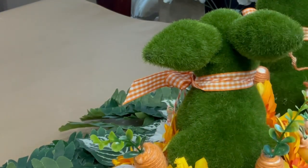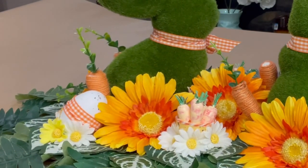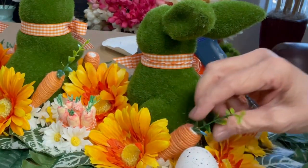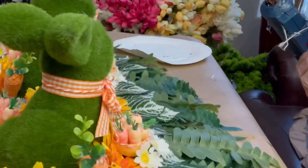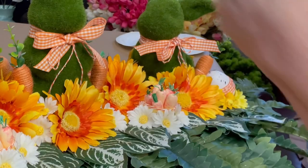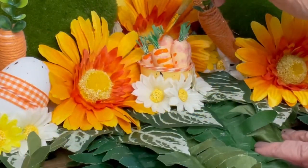Next I took some greenery — I can't remember where I got it — but I took out all of the stems from the jute carrots and replaced the paper greenery that came with the jute carrots with little twigs of this greenery. It felt like a real upgrade and looked so much better.